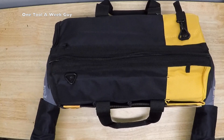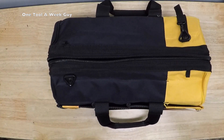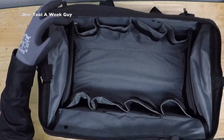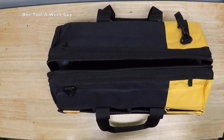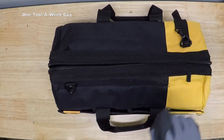On Amazon you're going to be able to find it for $36.96. Stay tuned as we fill up the solder bag and see what items we end up adding. If you've been subscribed, thank you for watching — as always, One Tool a Week Guy.